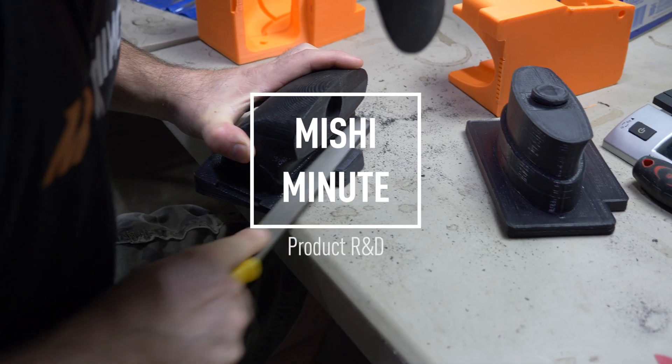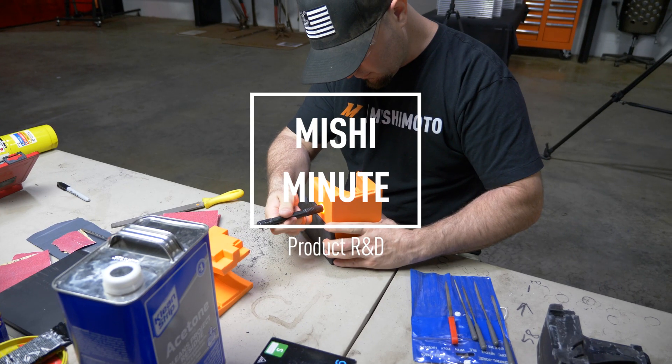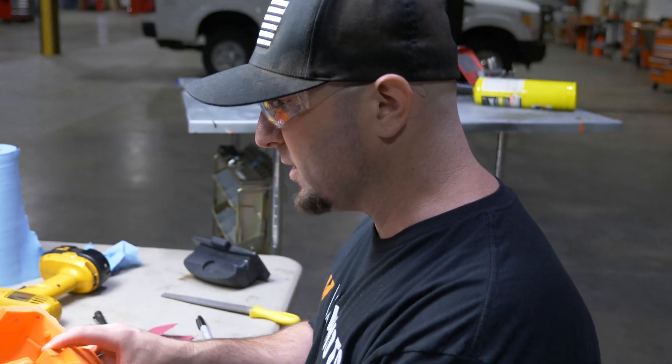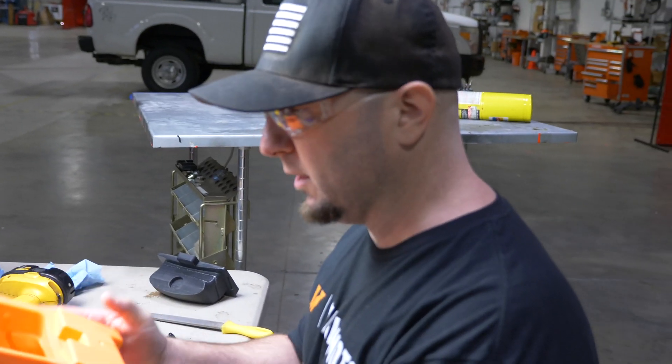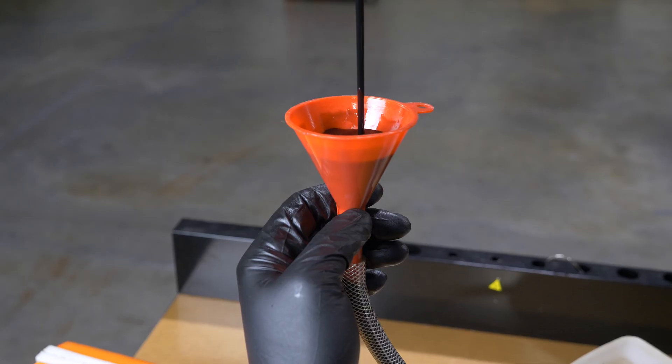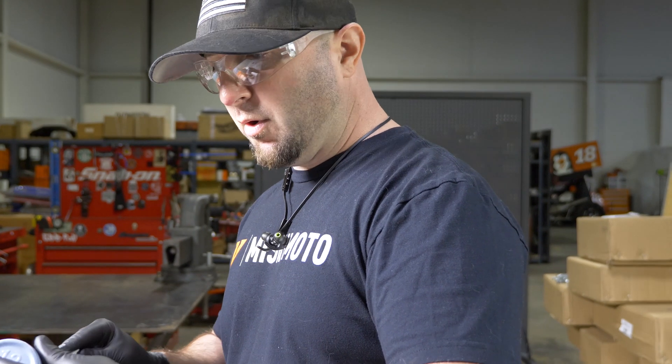We have three pieces of a 3D printed tool, and what we're trying to do is make a rubber piece. Once these are all fitted, I can do a hand injection mold of rubber. I've got six minutes to pour this liquid into the mold.